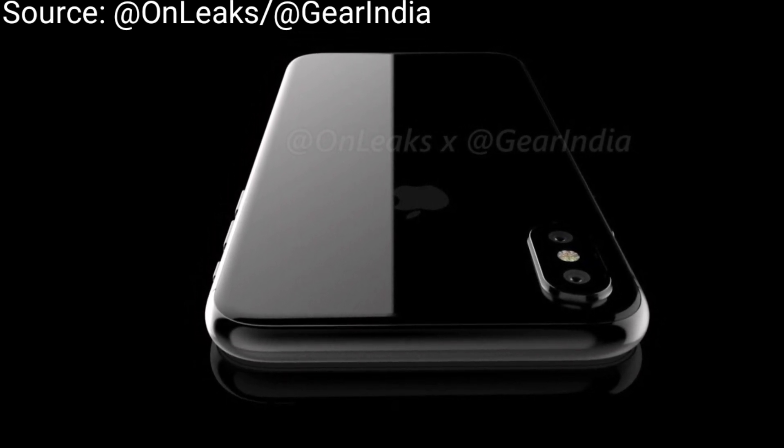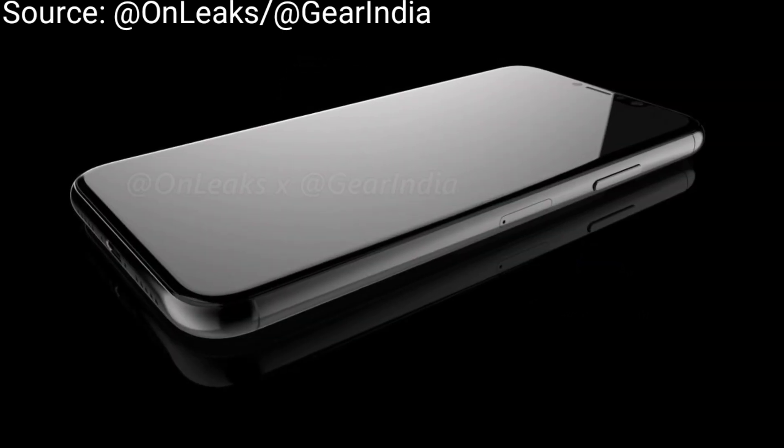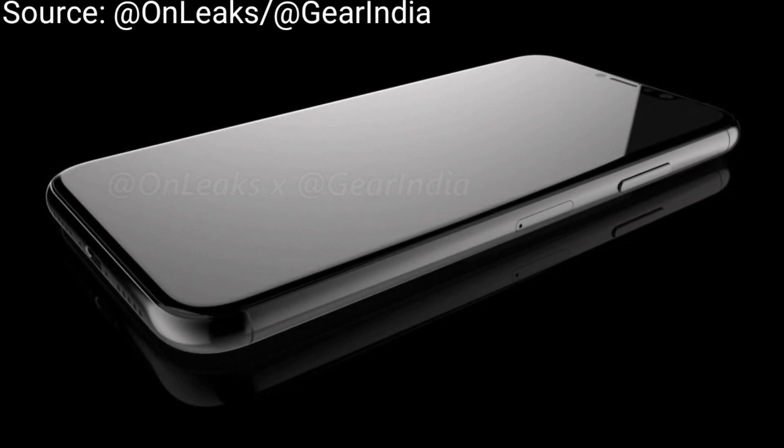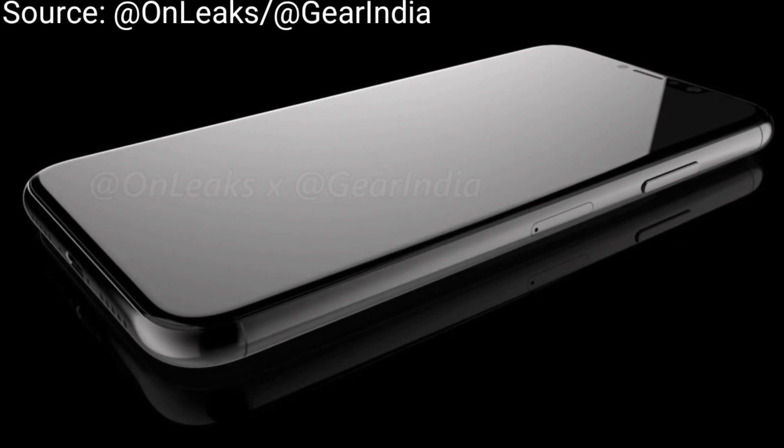I won't buy or use an iPhone though, because of the very limited iOS — even iOS 11 is too limited for me. But I guess this will be a real beauty. It looks like glass on both sides.